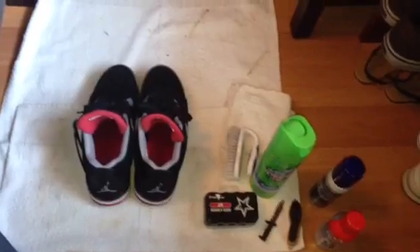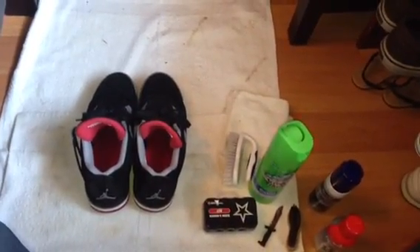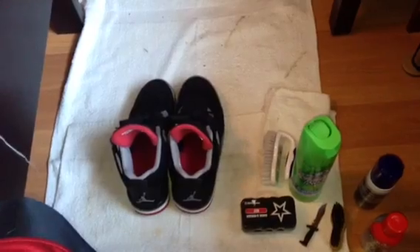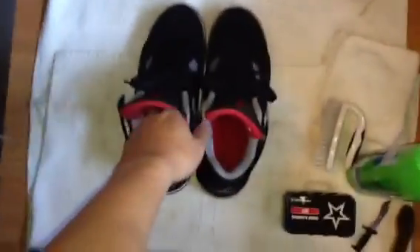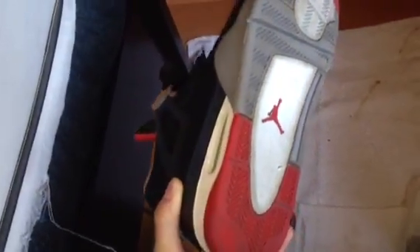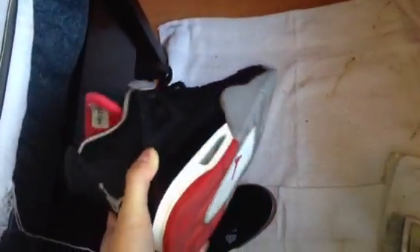I'm gonna make an update video on how I clean my sneakers. I do this on a regular basis — every time I wear my shoes I try to clean them to make them look fresh. I did make a video previously, check my older videos, but I did make some changes. As you can see right here, this is my Bred Fours — I wear this shoe a lot and you can see the bottoms are dirty.